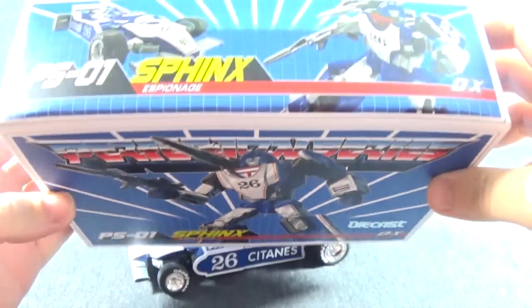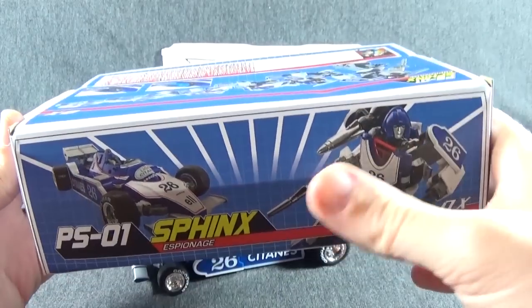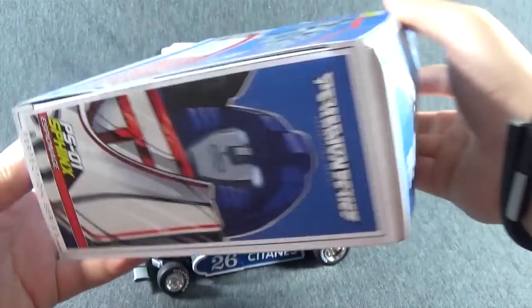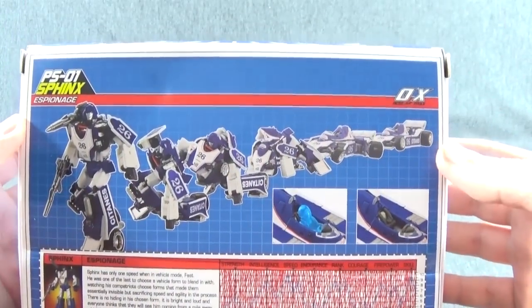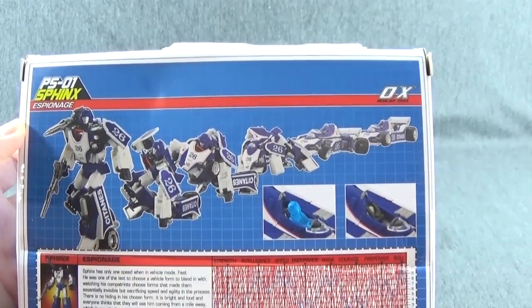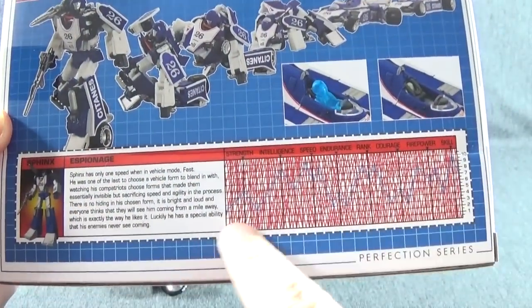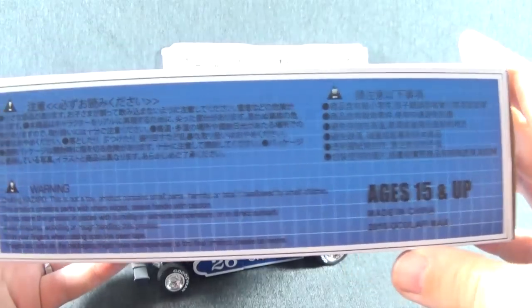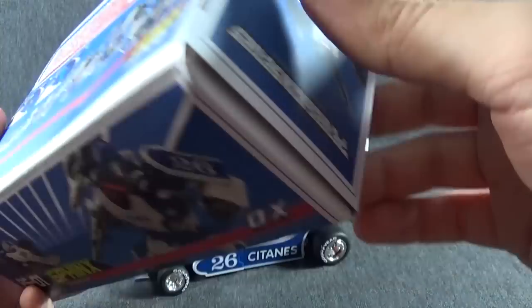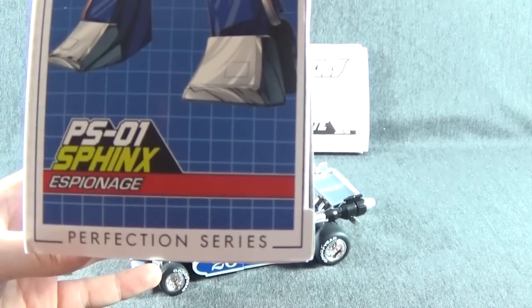As you can see, there's a nice picture on the top of the front — robot and vehicle mode on the top. Nice picture of Mirage on the side. Picture of his transformation on the back, along with the G1-esque tech specs, where you need those glasses that no one ever has to read the specs. On the back, some warnings — ages 15 and up. And inside the box, it's also the Perfection series.